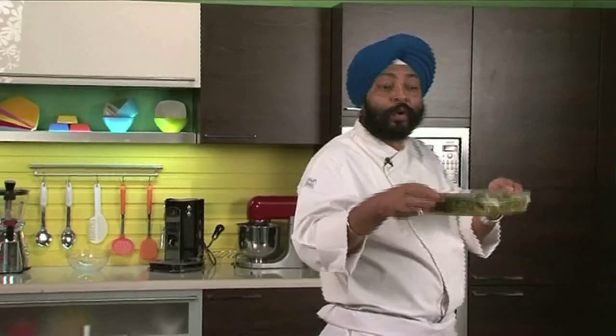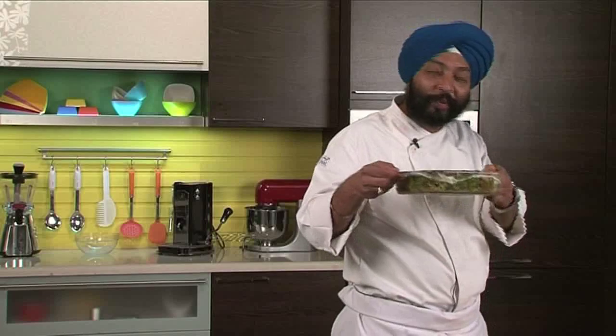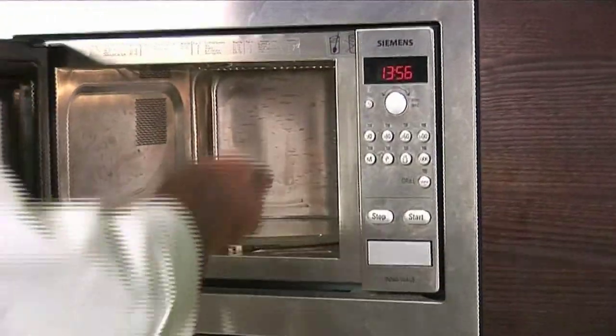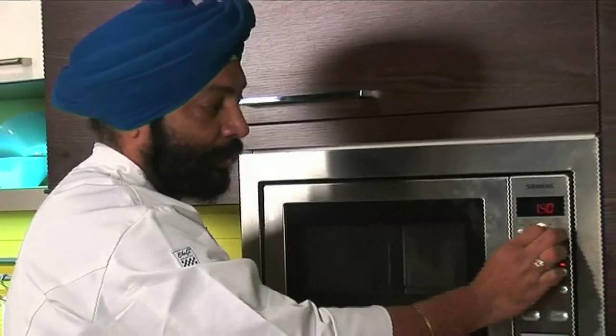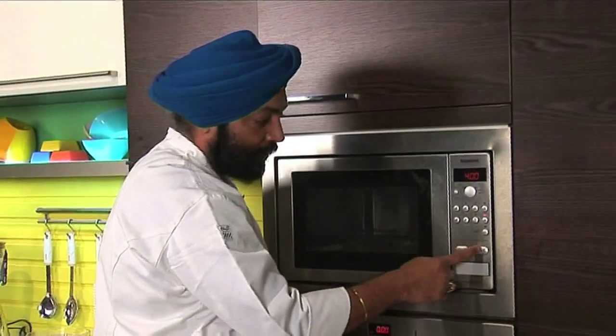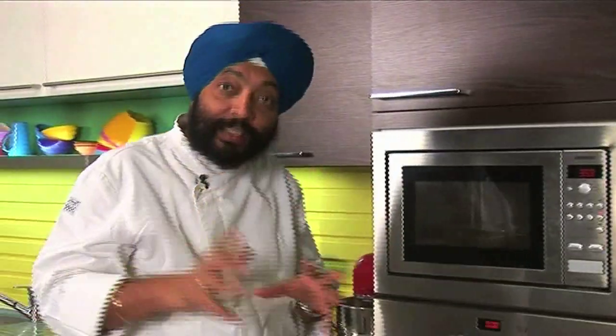This goes in for a maximum of another three to four minutes and my Chicken Hirvaa Masala would be ready to serve. Microwave on high — four minutes. Let this get cooked.